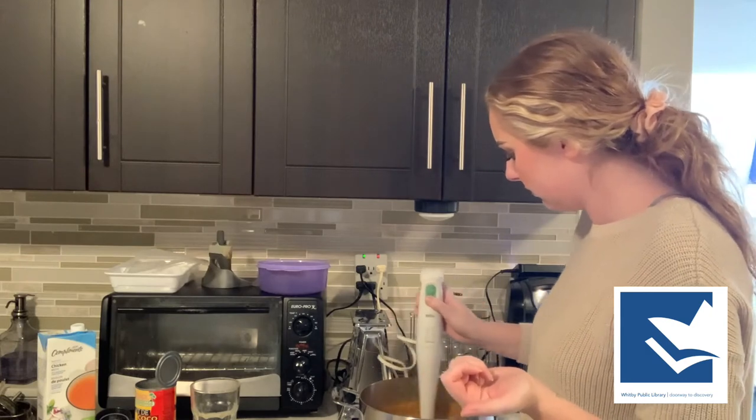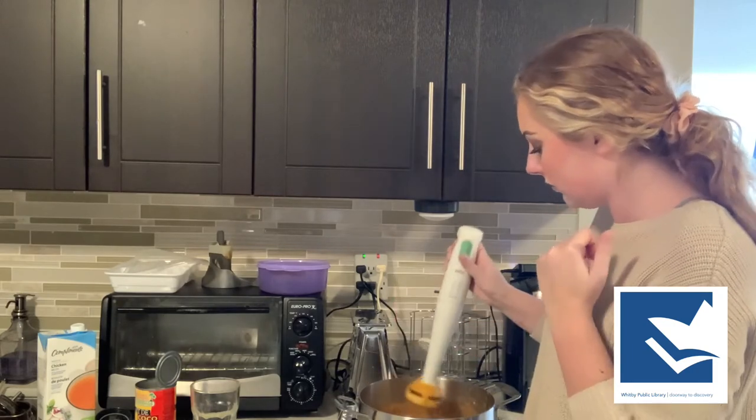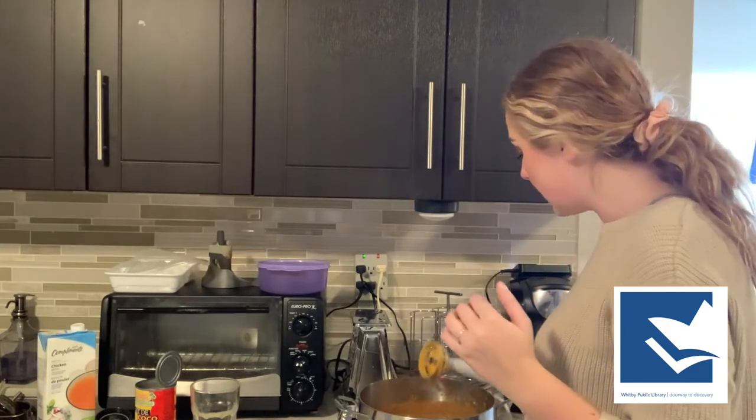The next step is to take our hand blender. I had to move because I don't have a plug over by my stove. I'm just going to turn this on for a minute to get everything well combined — it should be pretty good, but might as well give it an extra bit of smoothness. If you want it to be a little bit thicker, you can throw it back on the stove and simmer it for another five minutes or so, with no lid, just until you feel it's the right consistency for you.